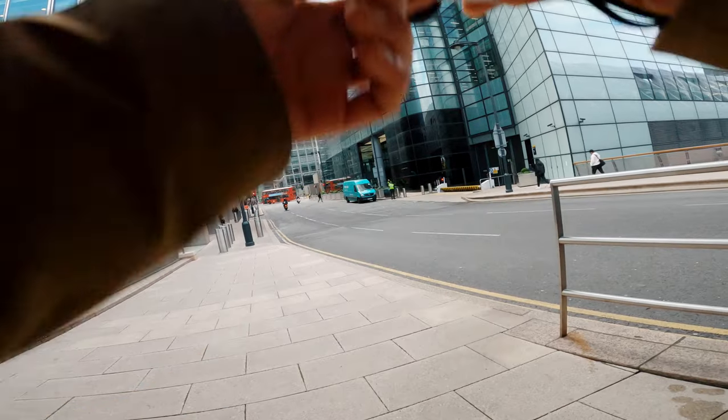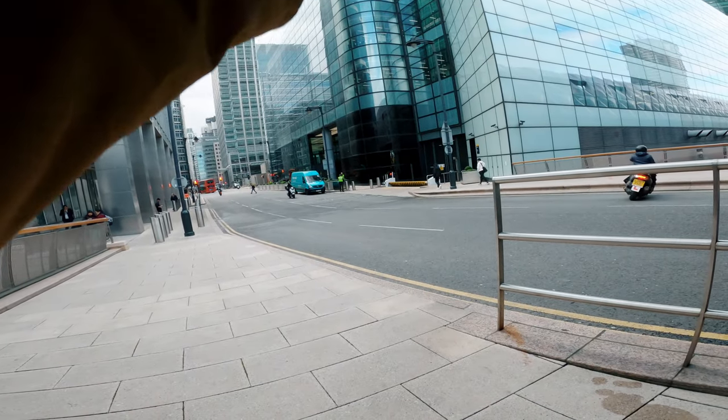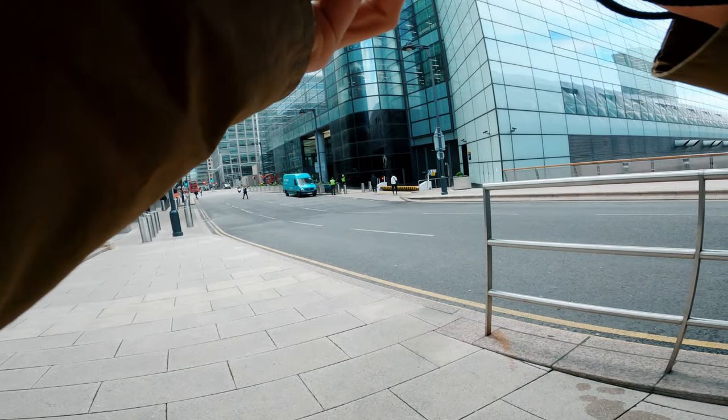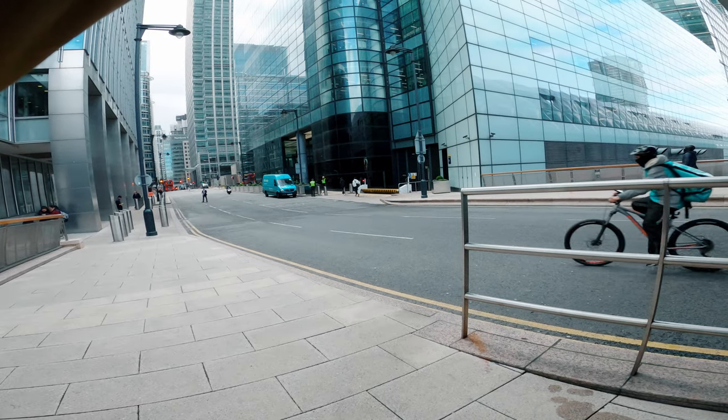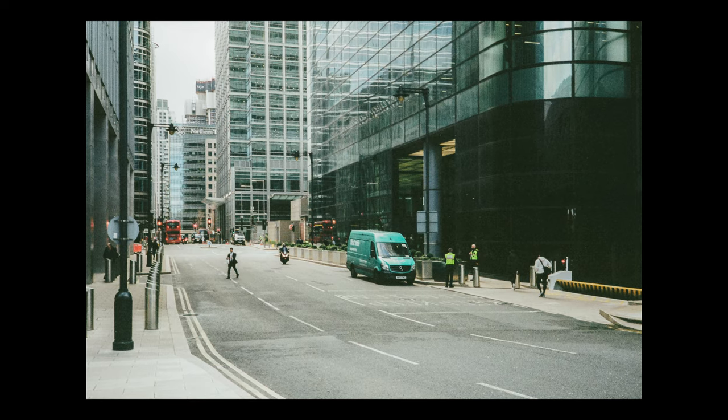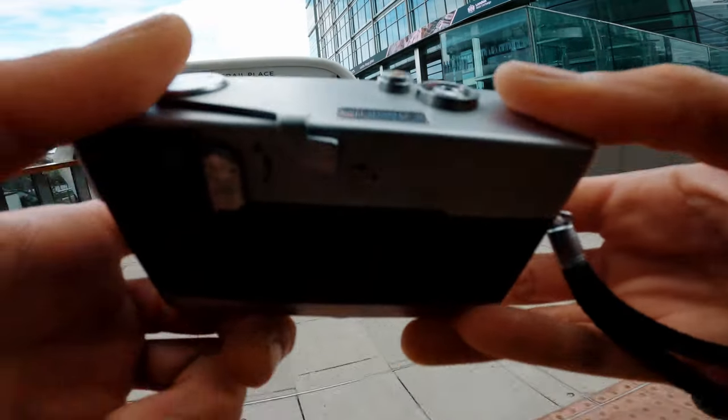It looks like all the rest, and now we've lost some light. But yeah, the color looks absolutely great — absolutely great.